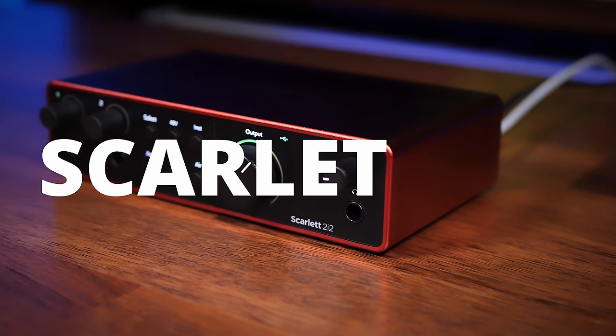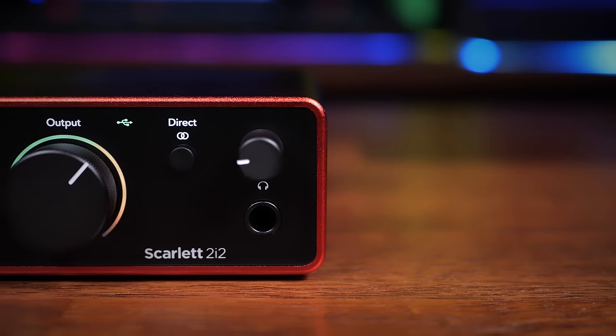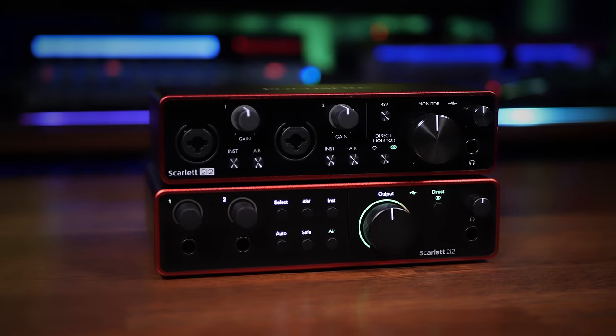The Focusrite Scarlett 2i2, probably the world's most popular audio interface, has just been updated to Gen 4. But how does it compare to Gen 3?